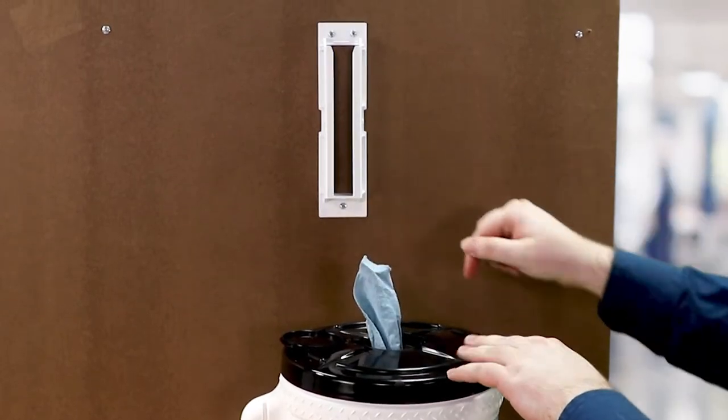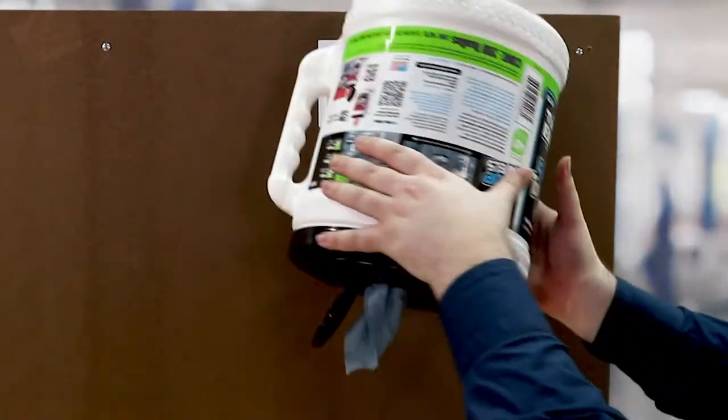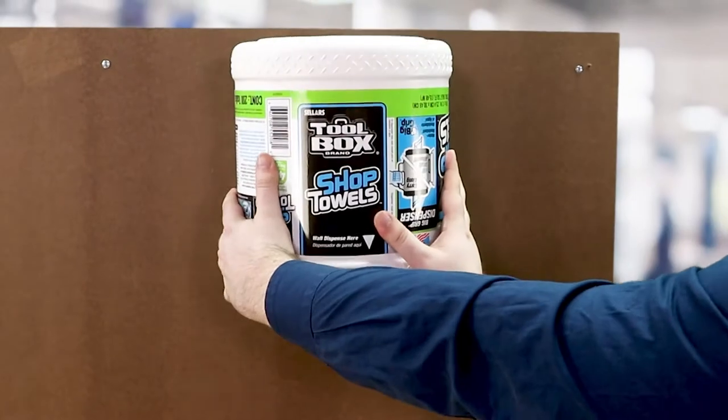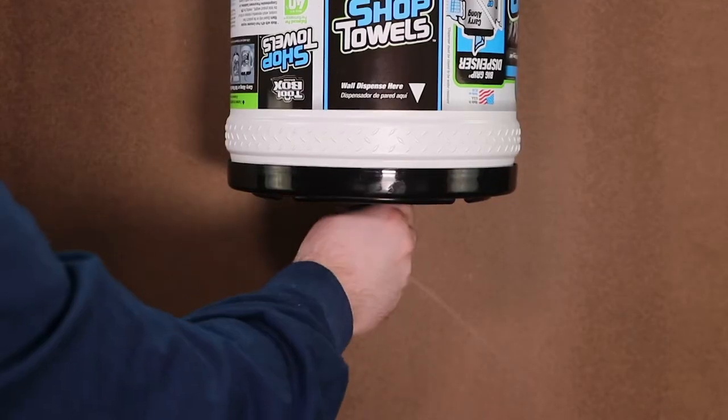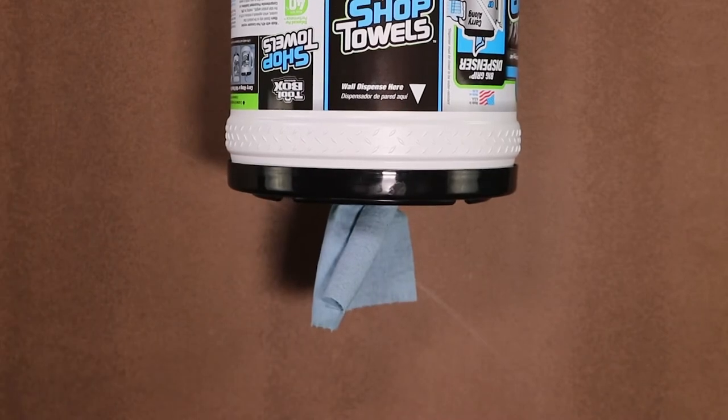Next, pull your first towel partly out and flip the bucket. Place it into the bracket. You're ready to dispense. To dispense a towel, simply pull the towel down and then to the side over the lid's teeth.